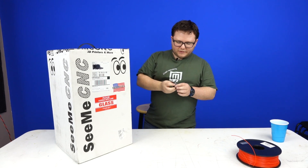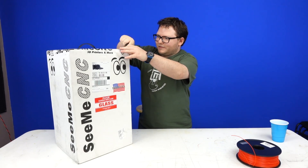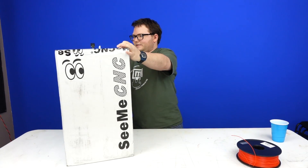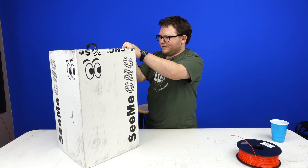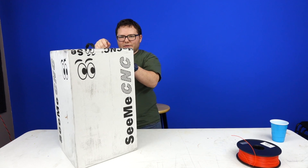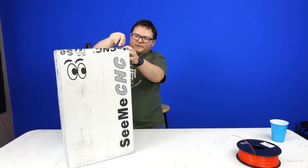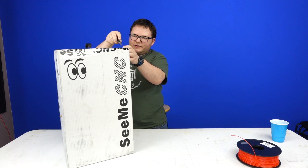Let me start by unboxing it. I have my trusty Leatherman Squirt — I'm going to cut this box open. I know unboxing videos can be kind of boring at times, so I'm going to try to make this one quick. Hopefully we can get this out of the box and printing within about 30 minutes, but I have never seen a 3D printer that could be unboxed and printing in such a short time.